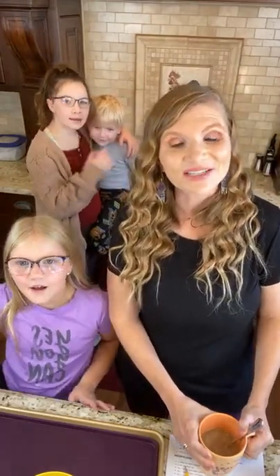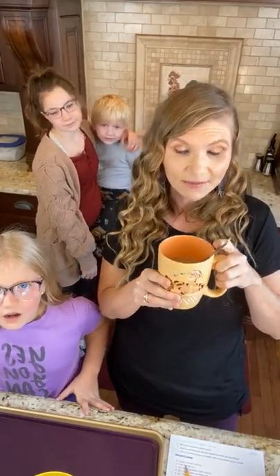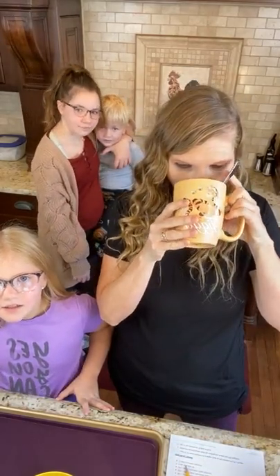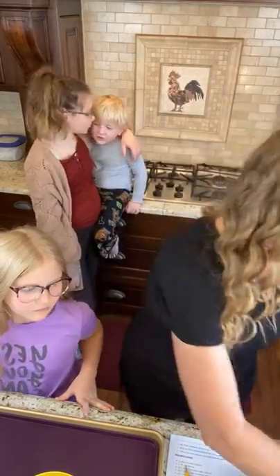Here we are. We are going to learn how to make the Kit Kat bar and it is so easy. I'm gonna have a sip of my coffee. If you guys haven't made Rashida's creamer, you need to do that — so good.